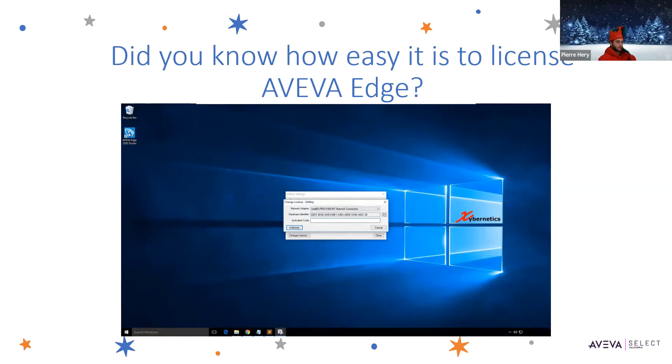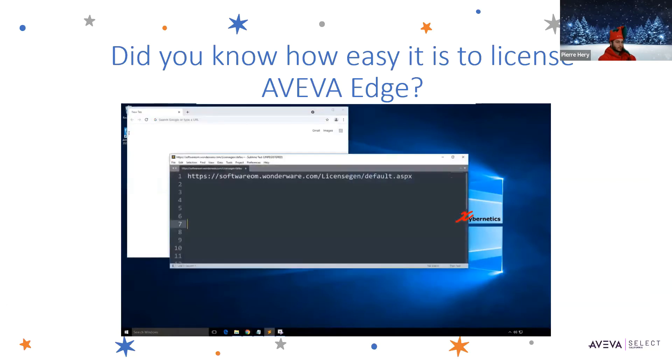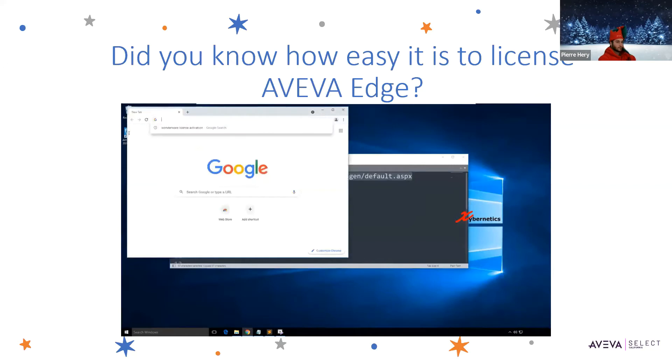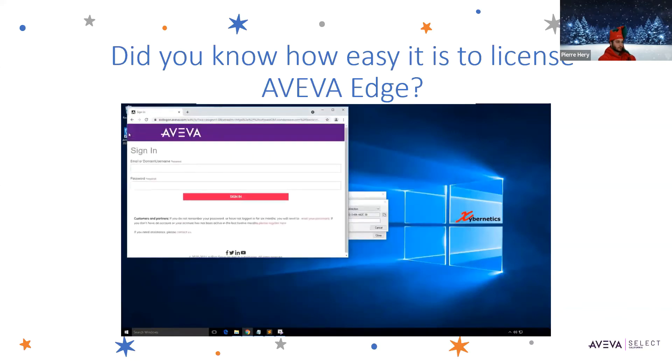Let me walk you through the Aviva web page on how you can actually enter these details. If you open up the browser, the URL that you want to go to would be this one here — the URL is on the link, but if you want, you can pause the video here and copy the URL. I'm going to copy it to my clipboard and paste it here. Note that you do need to create a user account with Aviva in order to do this, which is pretty trivial — you just need to enter some details and you get access to it.